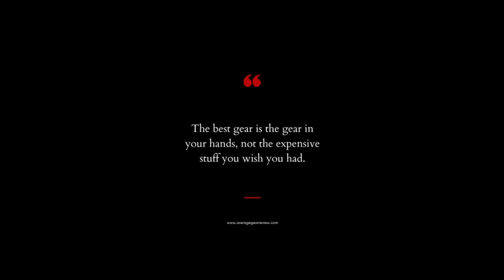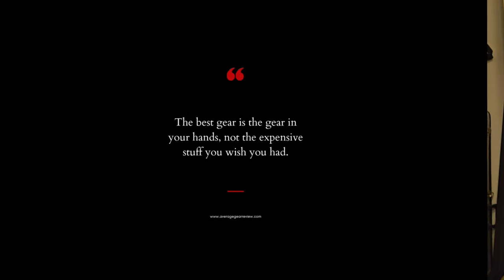The best gear is the gear you have on you. What is up guys, Average Gear Reviewer here back again with another quick little unboxing for you. In this one we've got something I bet you've never heard of before, and this knife is very appropriately named.